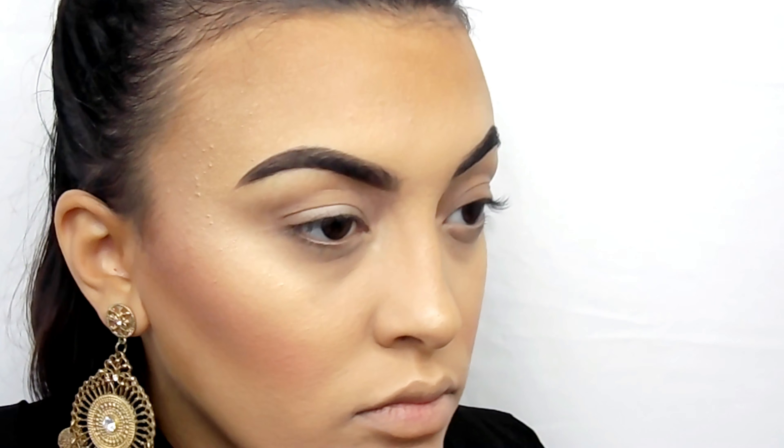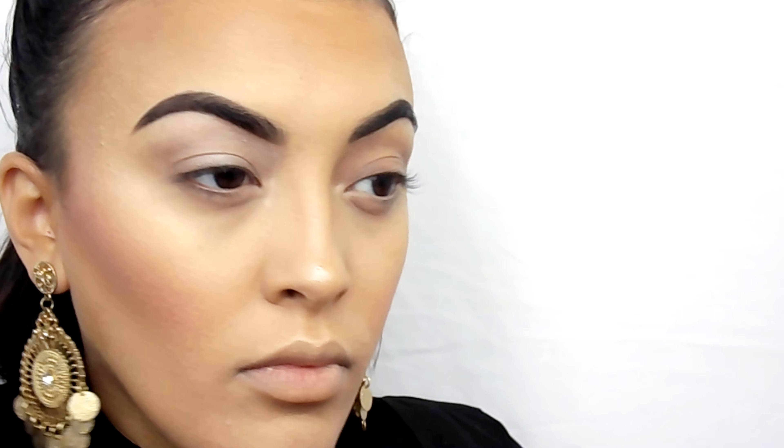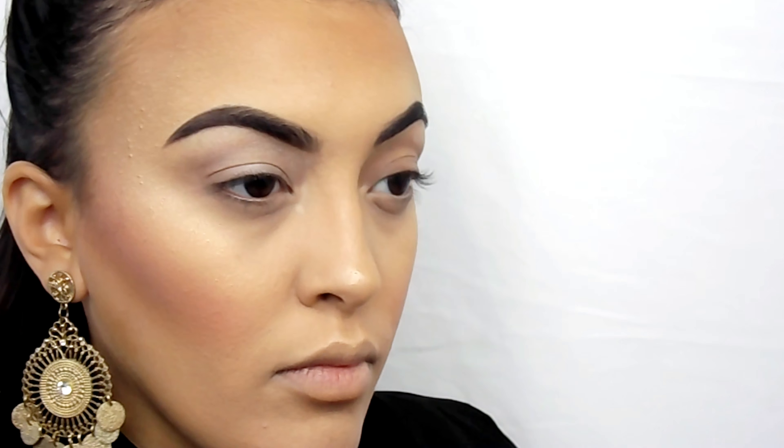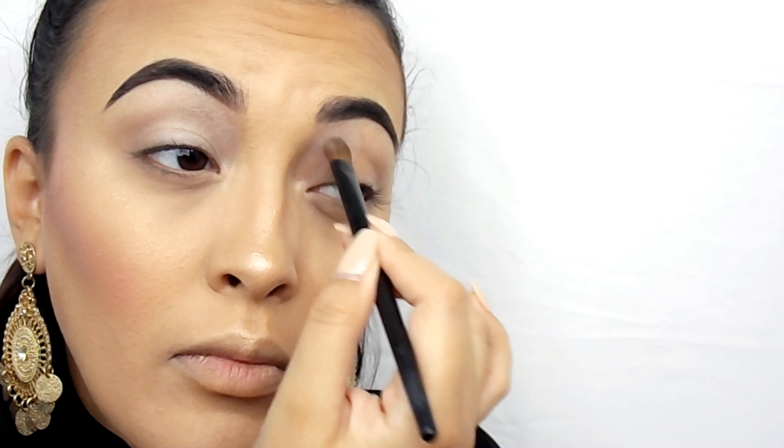Okay guys, I already did my face makeup, eyebrows, and primed my eyes. Now I'm going in with an eyeshadow that is close to my skin tone and just setting my entire eyelid to get ready for the rest of the colors we're going to put on.